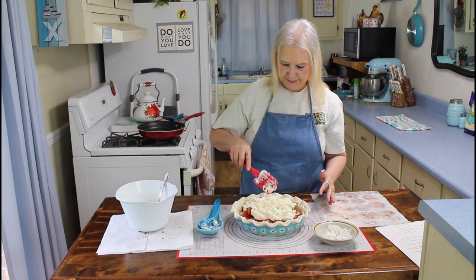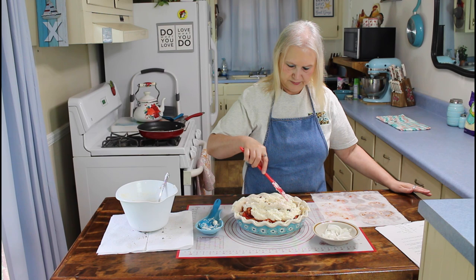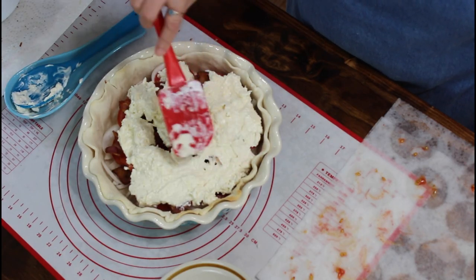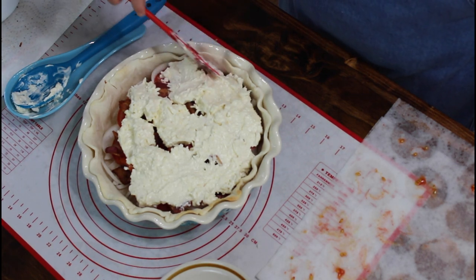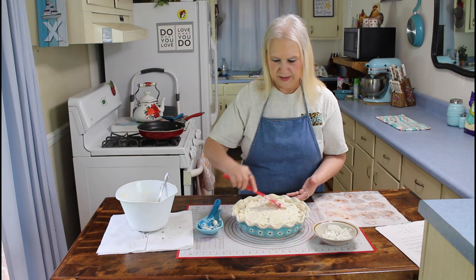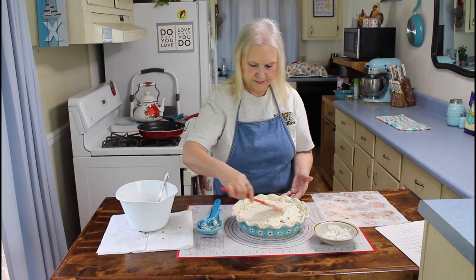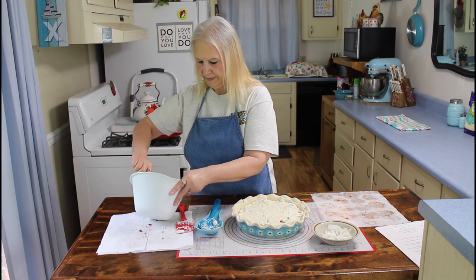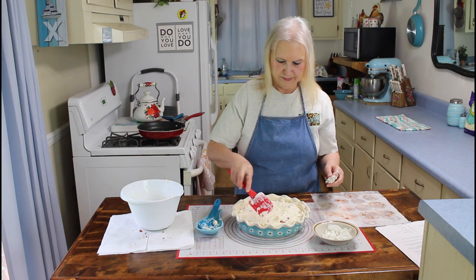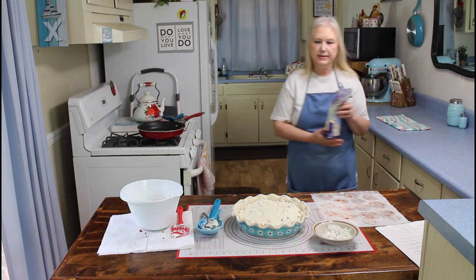Now I'm going to spread this out to the edges. I think that's about spread out good enough. Now I'm going to put more of this Italian style cheese over the top.